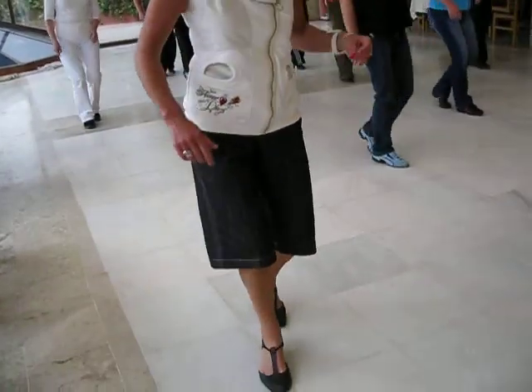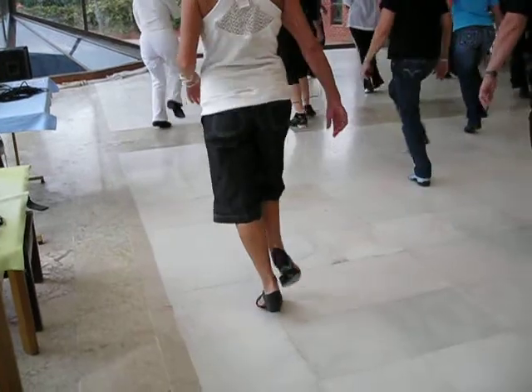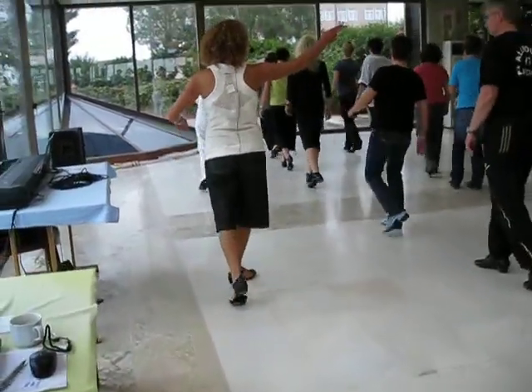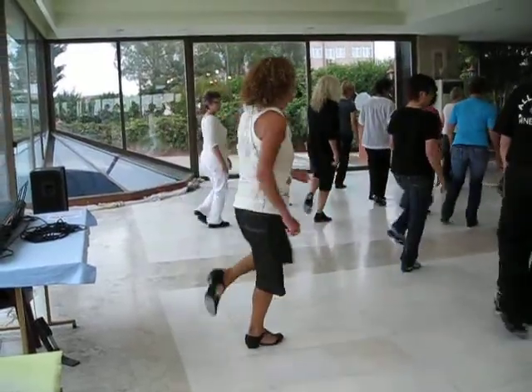Now both, big step back, closer, 6 and 1, reach 7 and 1, 8 and 1, 6 and 7, 2 and 3 and 4 and start again cross 1.